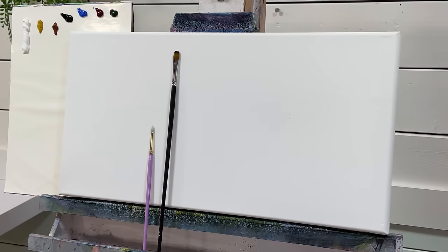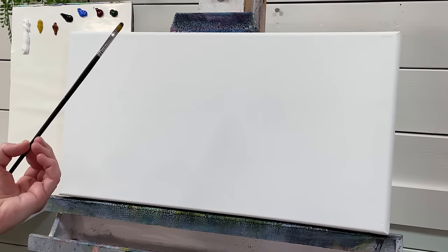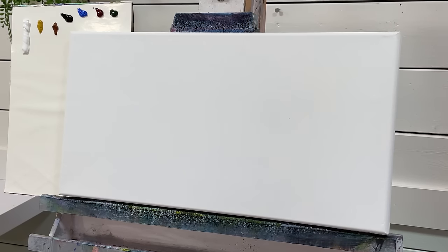So if you guys are ready and excited to learn how to paint some figures today, hit subscribe and let's go ahead and get started. I'm going to be using my filbert brush. I've got a little cup of water here to show you how much water I'm using and we're just going to break it down into simple shapes and colors today.